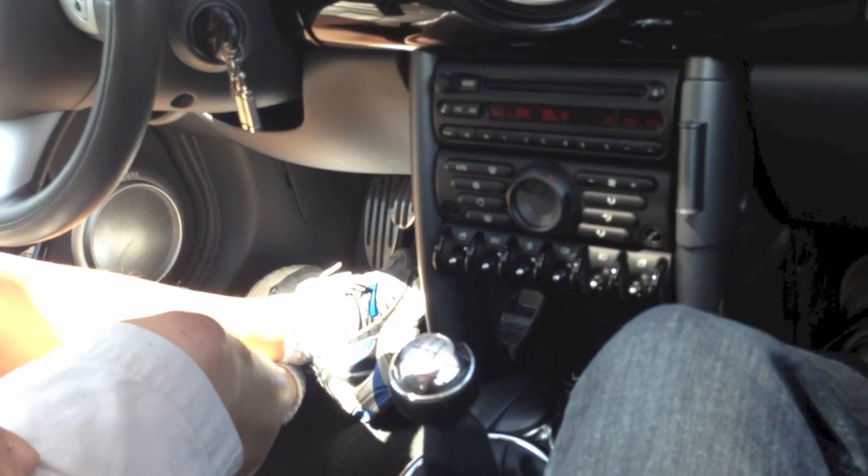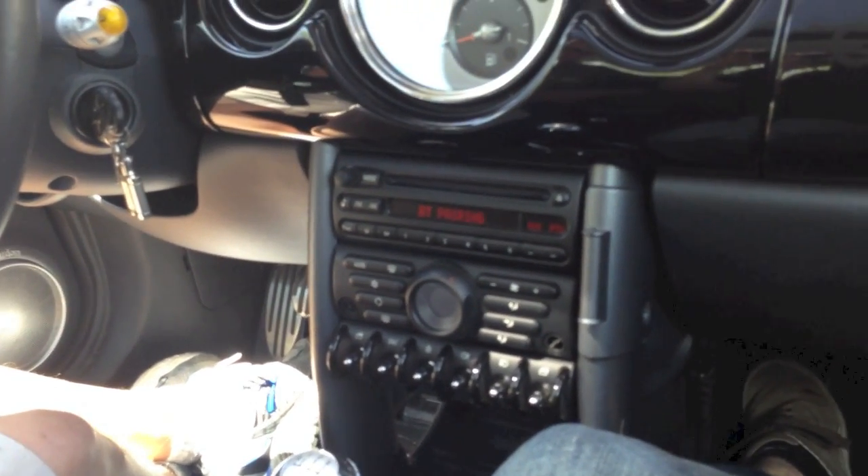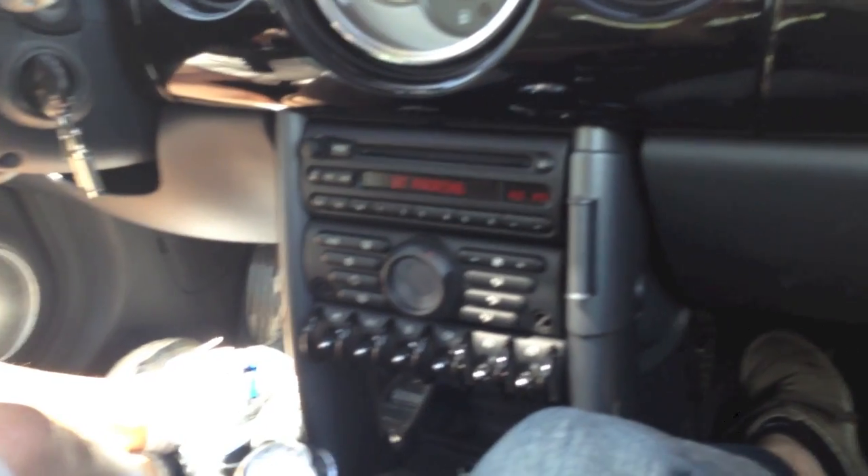Turn on the ignition, hold the button for two to three seconds, let go of the button, and there you go — that's BT pairing mode. You're basically good to get going on your phone.